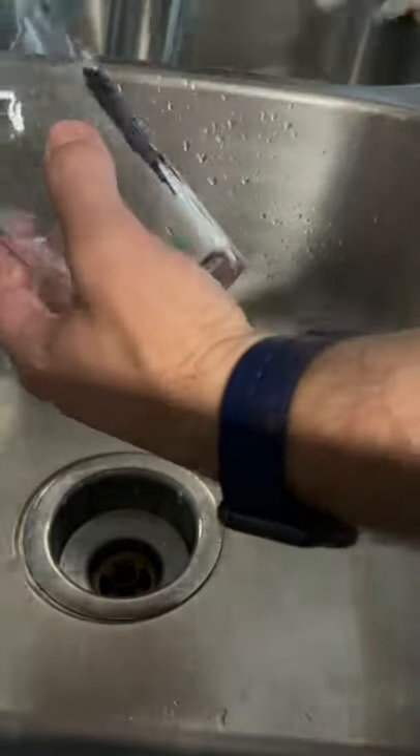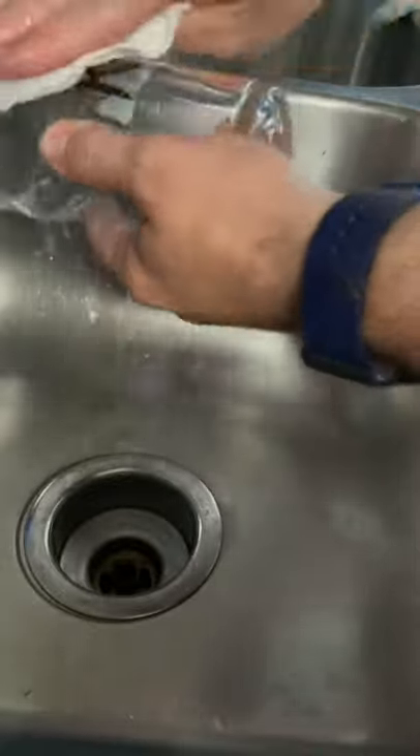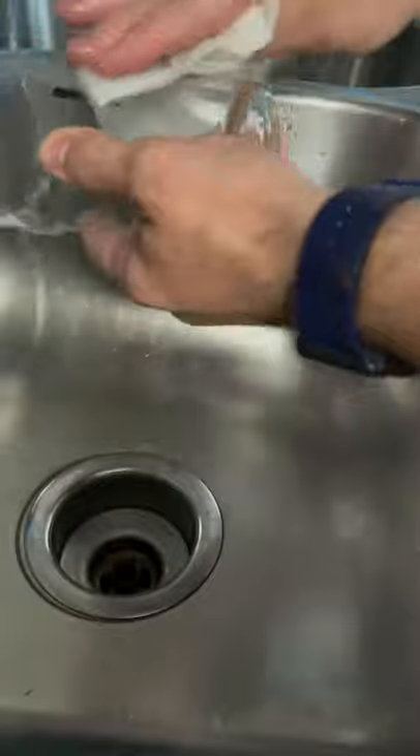Hot or cold, I don't think it matters. It just wipes right off of the glass and it stays on the etched areas. Look at that — it's that simple.